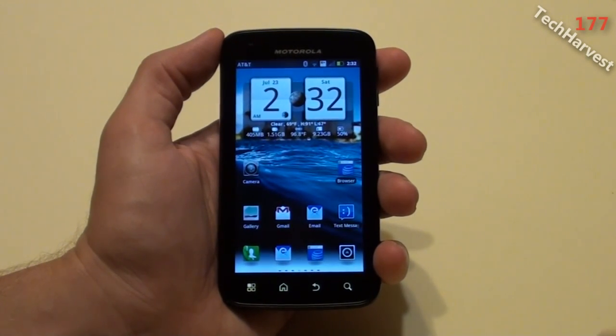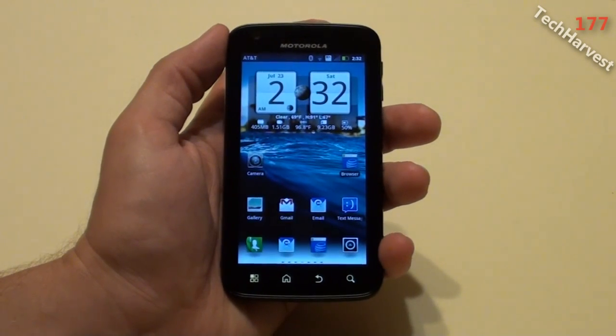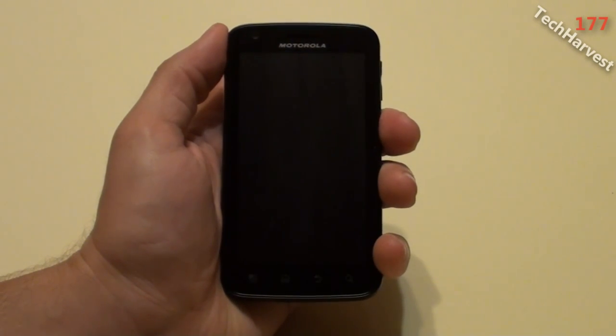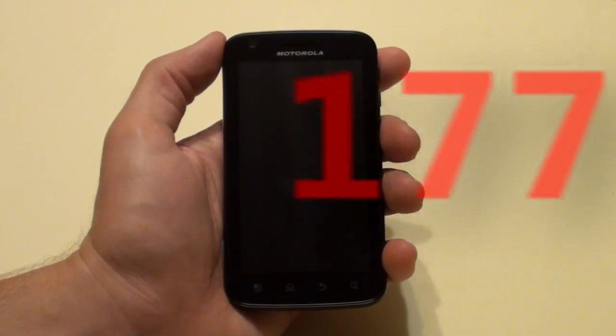So that's Gingerbread, finally, on the Motorola Atrix. One of the characteristics of Gingerbread is when you put it to sleep mode, it has this cool visual effect. So that pretty much does it for this video — I'll see you next time.